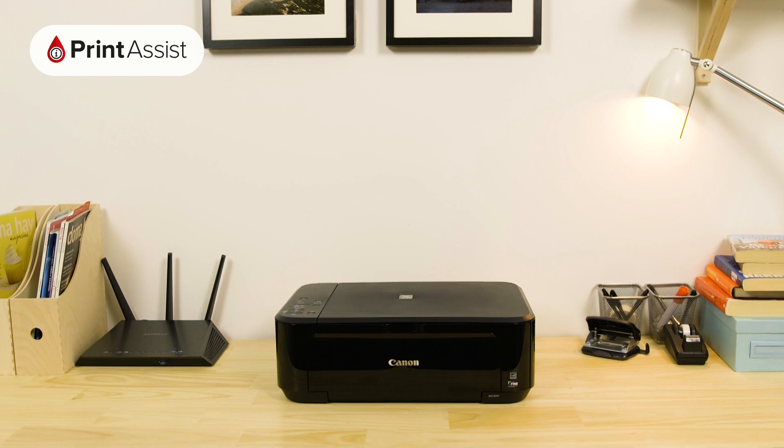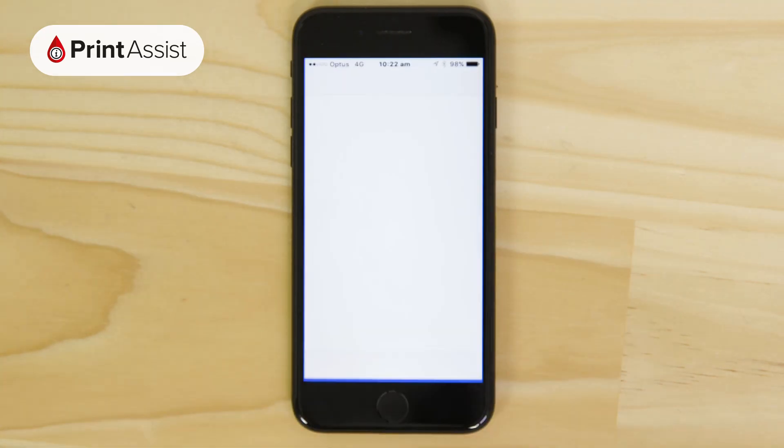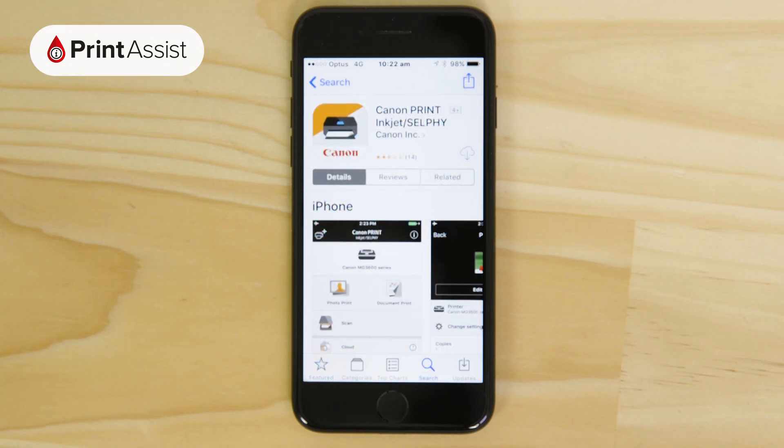In order to do that we need to head on over to the Apple App Store to grab the Canon Print Inkjet Selfie app. It's a free download.